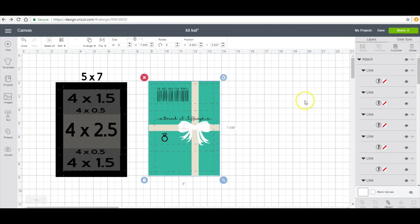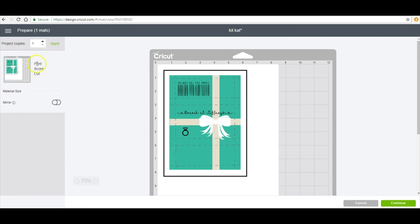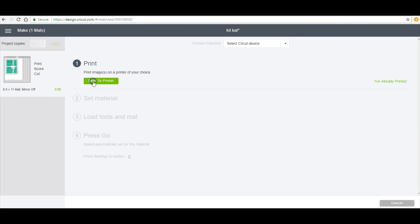I'm gonna go ahead and get this printed and assembled and we will go from there. Okay, so there's my print score cut — I'm gonna go ahead and send to printer.